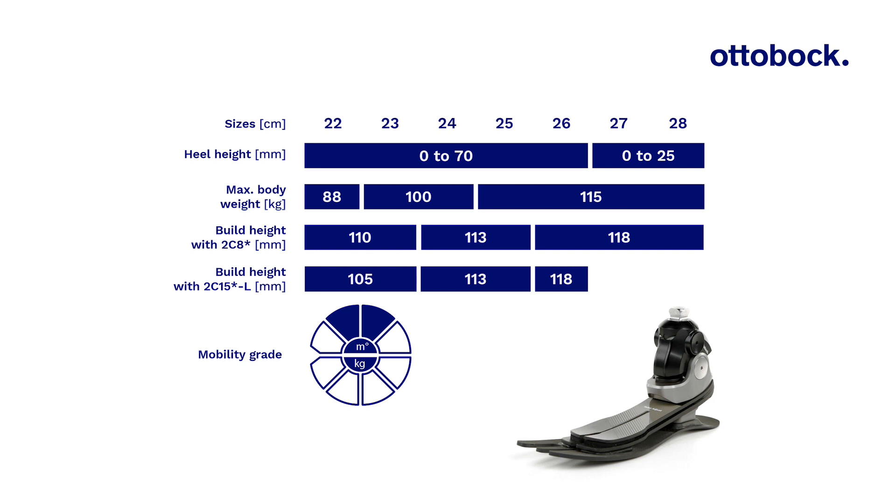This table shows the basic technical data of the Taleo Adjust. For further information, please refer to the instructions for use.